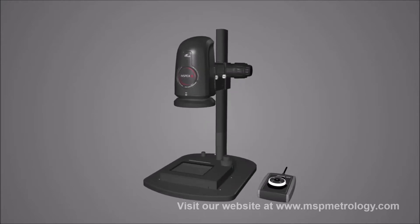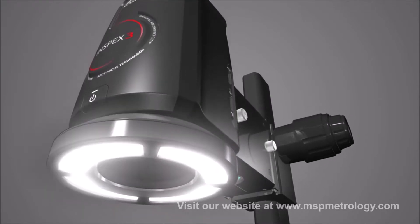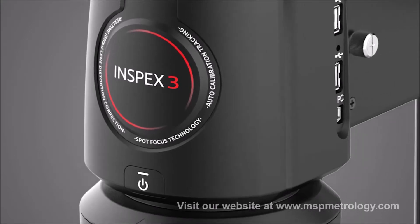Simply unbox, set up, plug in and go. Factory calibrated with our unique patented calibration technology, ready to measure out of the box.